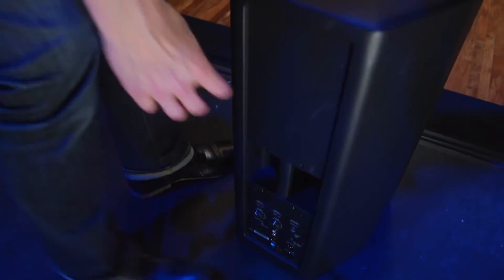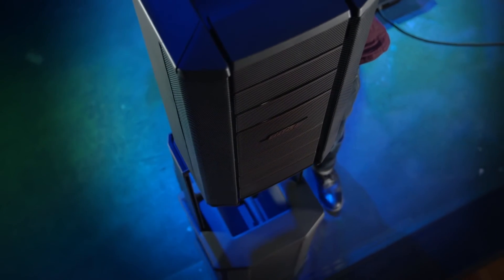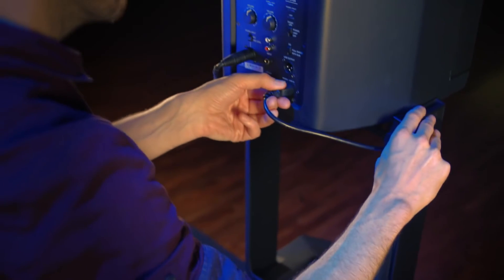And you'll never leave it behind. Both the subwoofer and the full-range module have well-placed handles to make loading in and out fast and a lot easier. And cable channels in the stand neatly hide your wires.